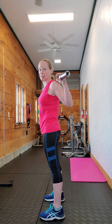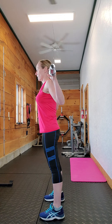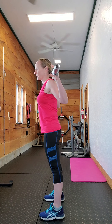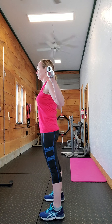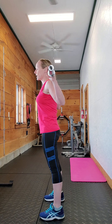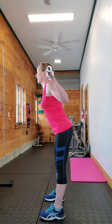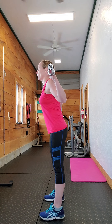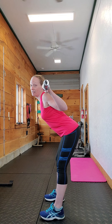One more time: nice straight posture, shoulder blades in those back pockets, neutral spine, hips out behind you. One cue I give people is to pretend you're going to touch the wall with your butt cheeks — so you're going to reach back toward that wall.